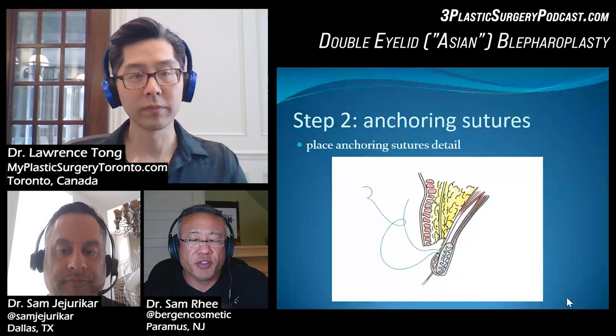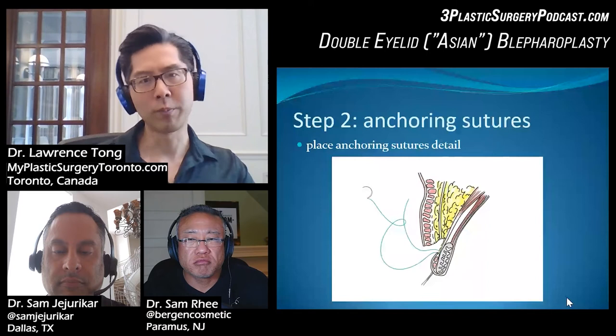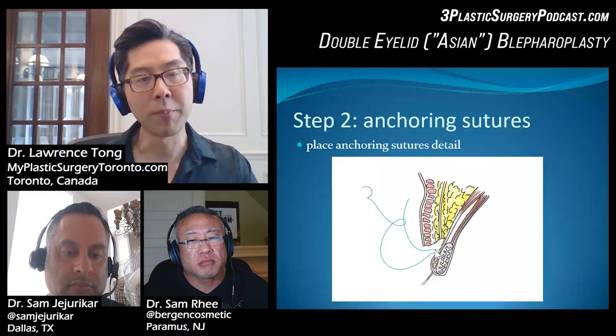Do you do your regular upper lid blephs simultaneously like that? No, maybe just before closure — just to check. So this is a schematic of the anchoring. You can see here's the incision — we grab a bite of levator aponeurosis, then grab a bite of the inferior skin flap and sew that down.